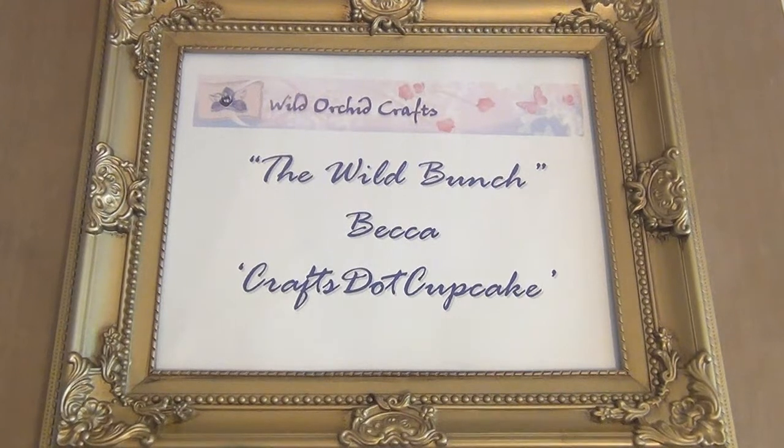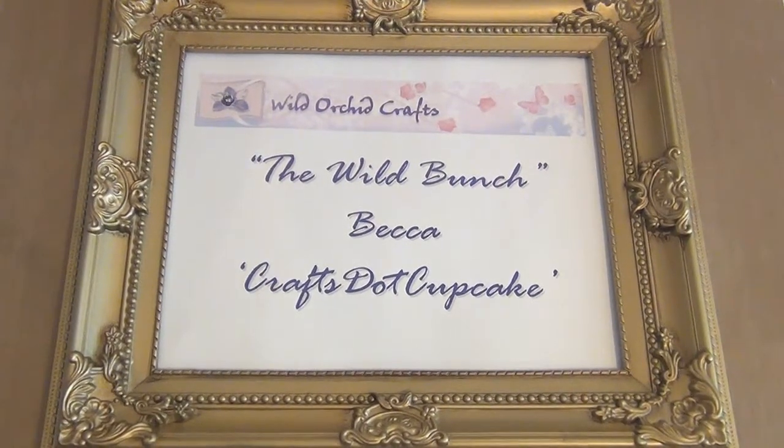Hi everyone! It's Rebecca and today I'm back on behalf of Wild Orchid Craft, the Wild Bunch, to share another project with you guys, so I hope you enjoy!